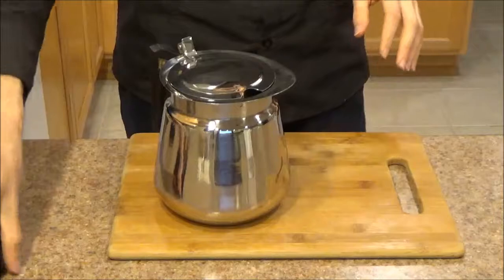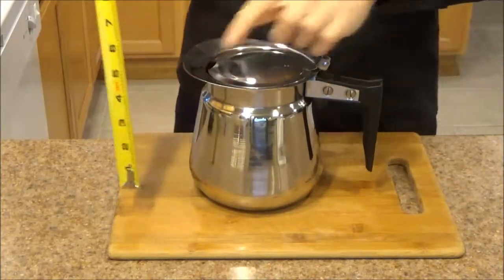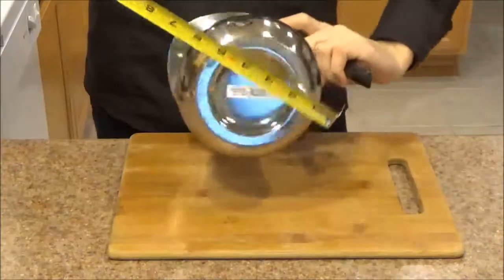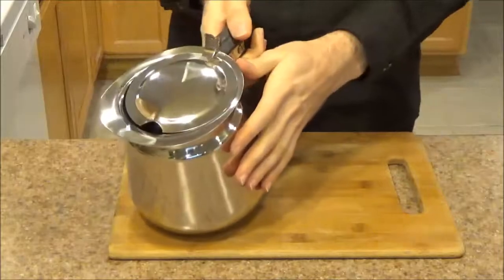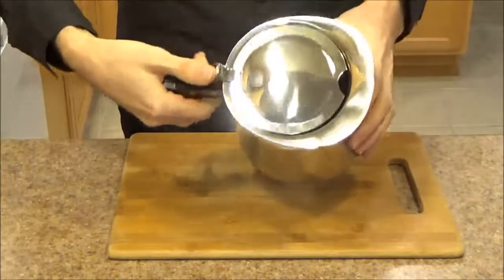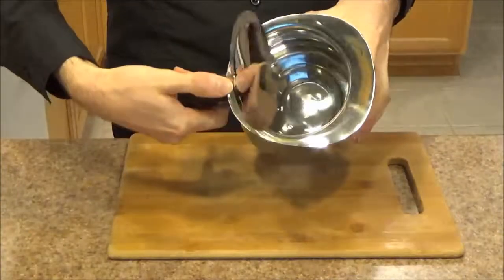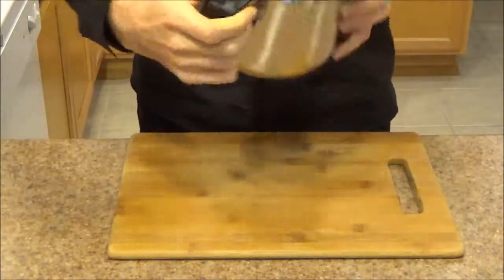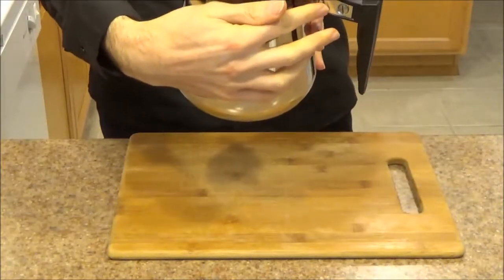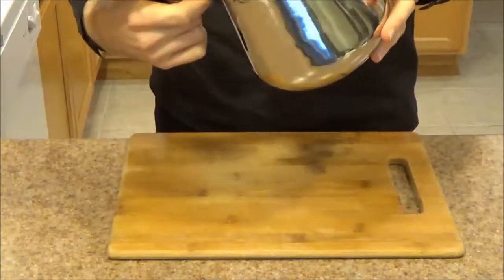Let's begin with a few measurements. The decanter is 6 inches tall; the tallest part is right here at the spout, and the diameter of the bottom section is 5 and a half inches. It's made of stainless steel with a plastic handle. It's got a lid which is opened with this thumb tab over here — opens and closes. The handle is attached with two screws to a metal bracket, and the bracket is spot welded to the unit with five spot welds.